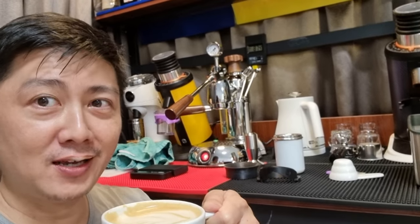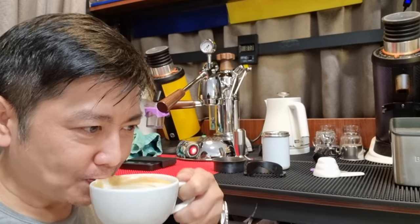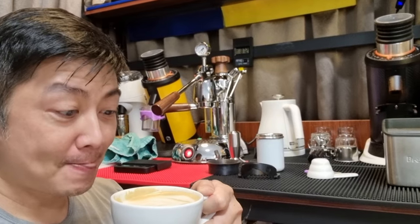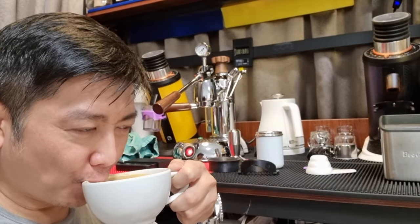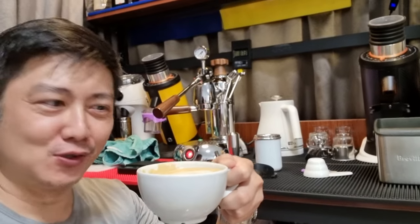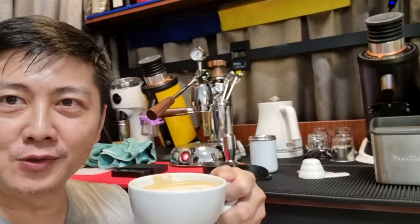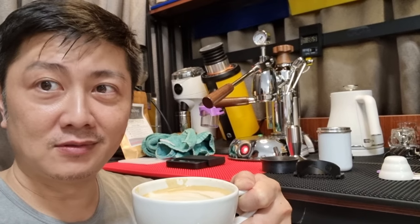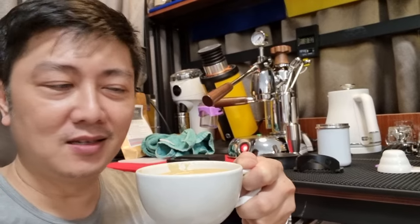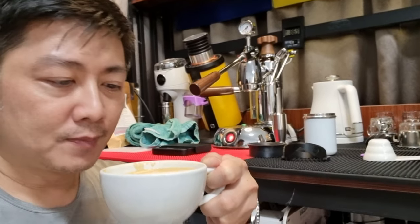I'm surprised — I'm pleasantly surprised. This actually tastes quite good. It is slightly sweeter. I kind of like this. I think even though it's quite expensive, I'm going to try it again. It seems to work well on my decaf. It's a good drink — really tasty. Doesn't have the fragrance of regular milk, but tastes really good.